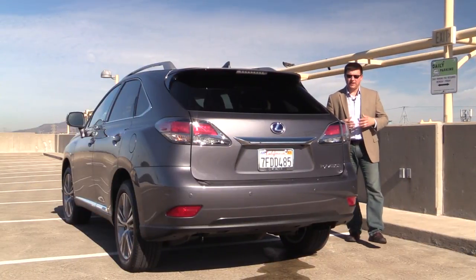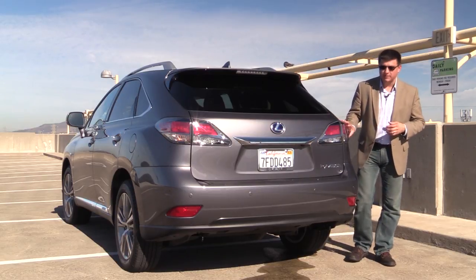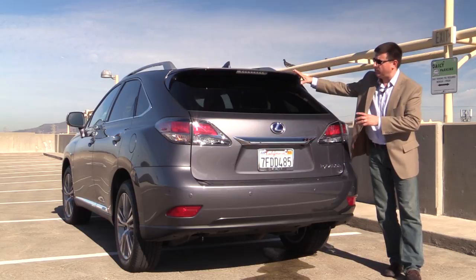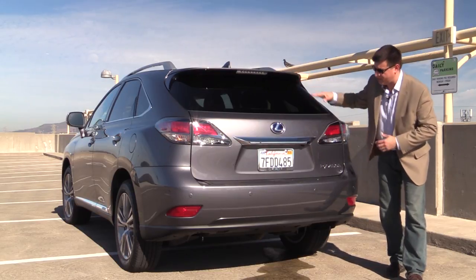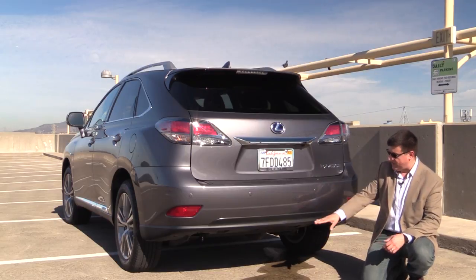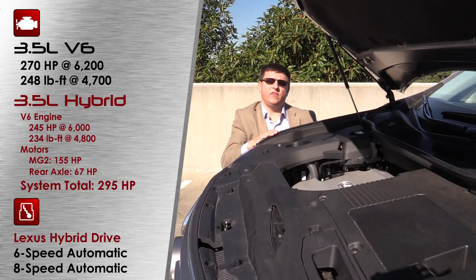The RX has long had a very distinctive style, and that continues for this latest model. We have tail lamps that stick out slightly from the body—something Toyota and Lexus have been doing lately. We also have a spoiler at the top of the hatchback, a simple chrome strip below, well-integrated parking sensors, and a hidden exhaust tip. All versions of the RX use a 3.5-liter V6; the base RX 350 and F Sport produce 270 horsepower and 248 pound-feet of torque.